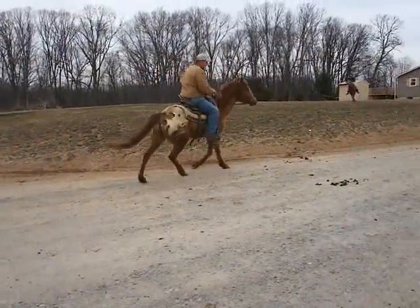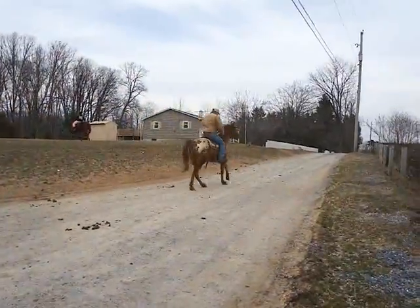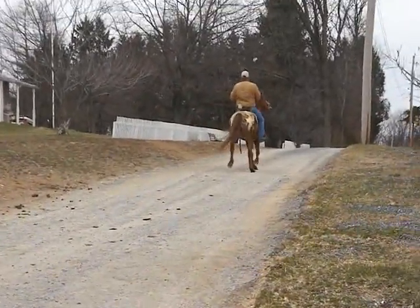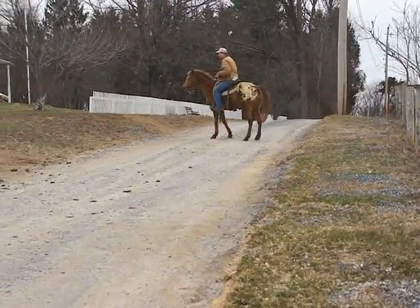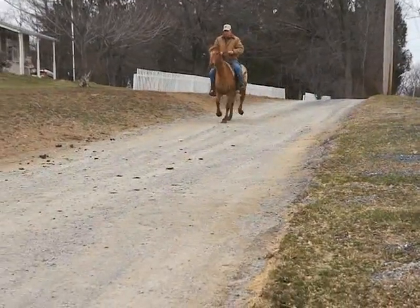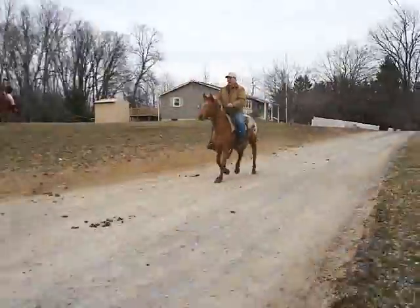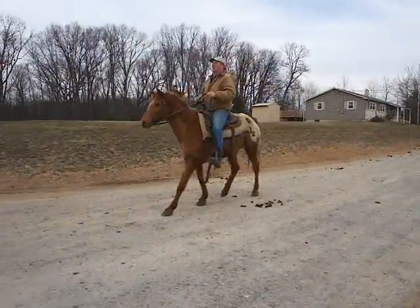What a nice boy — oh, neck reins too! Neck reins right into a canter. Immediate transitions — I mean push-button transitions. Very nice.